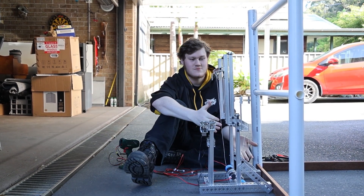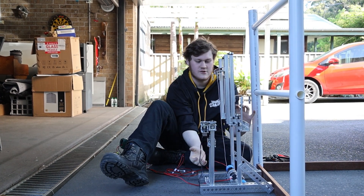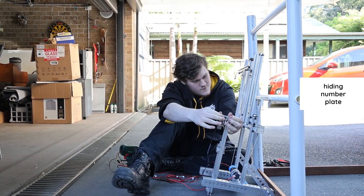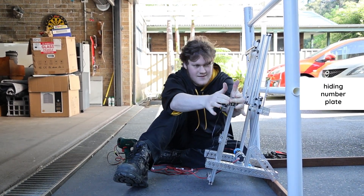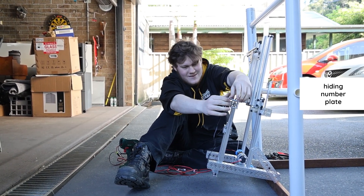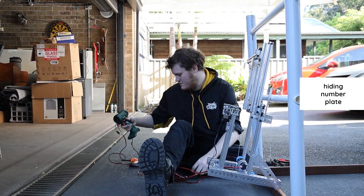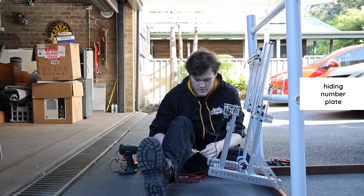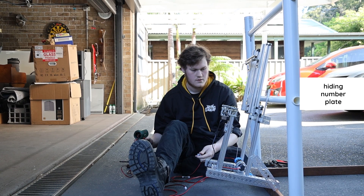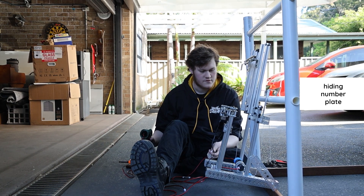First off, we will drive up to the submersible like this, and then we will push the lead screw down to pivot the robot up. Bear with me a second. Then we will bring the lead screw down, and then we will bring the first stage down to lift our robot up.